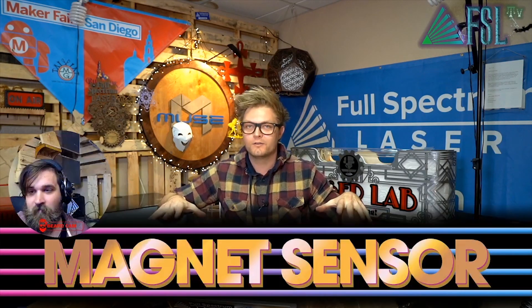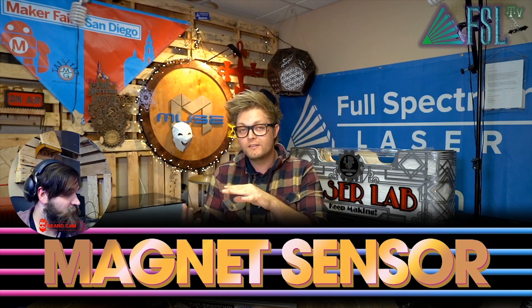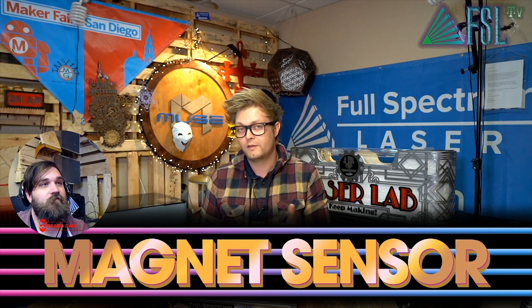That was extremely quick. So if the laser's not firing, what are the things to check? Well, first I would always check the magnet sensor. The magnet is an interlock on your lid — it's your lid sensor — and that will keep the laser from firing if it's not activated. This is a safety feature.